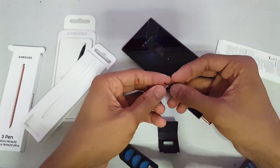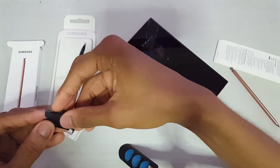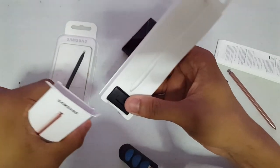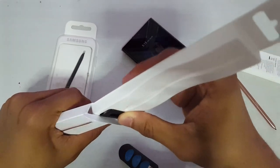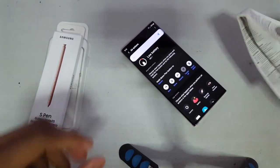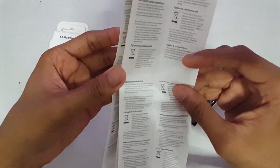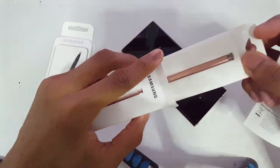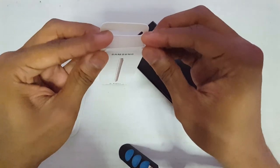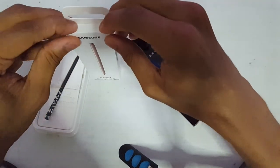Now I need to figure out how to store these tips. I'll just put them in here — it's a tricky way to package things. There's nothing else; it's only the S Pen and a few tips. Hopefully these tips don't get loose. That's about it for today — please rate the video, subscribe, and whatever you want. The next video will probably be another phone, who knows.